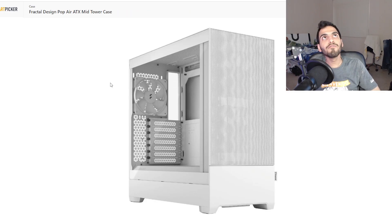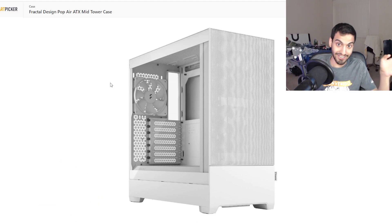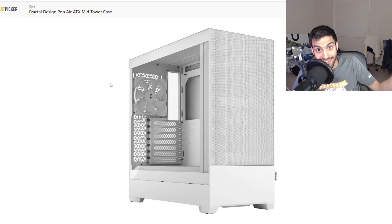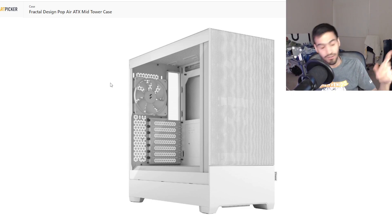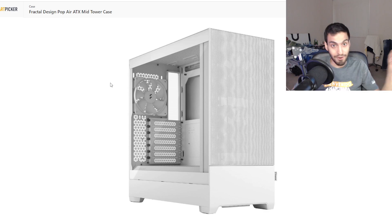Of course I'm going with a white case — the Fractal Design Pop Air White Edition. It is white as hell; even the fans are white. It's a mesh case, so better cooling and better airflow. It has two fans in the front and one in the back, all white. It works, we're going with it.